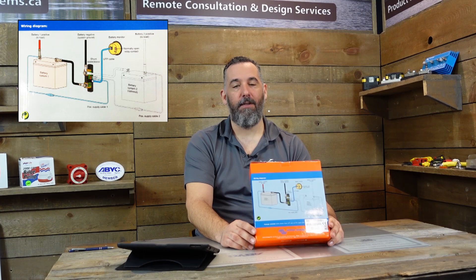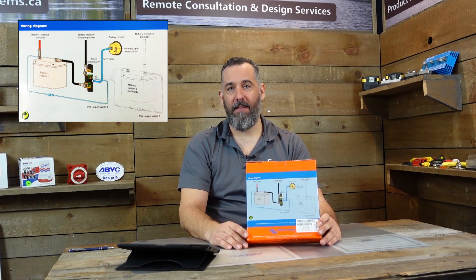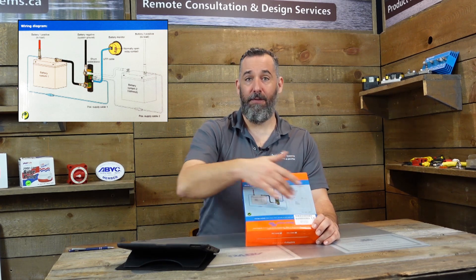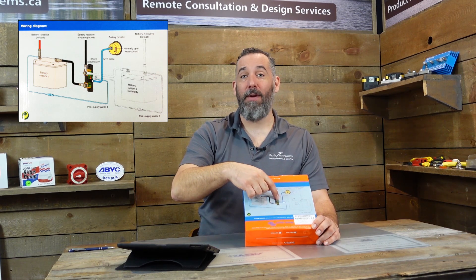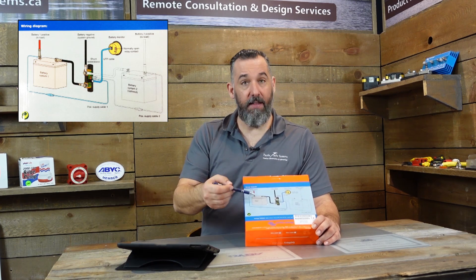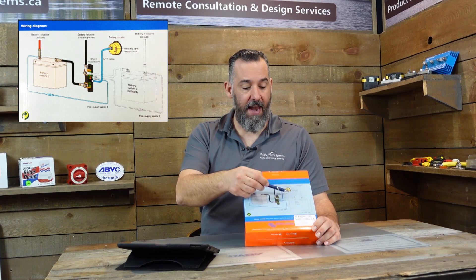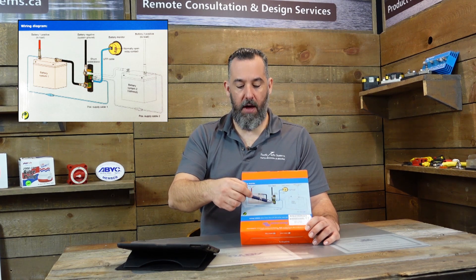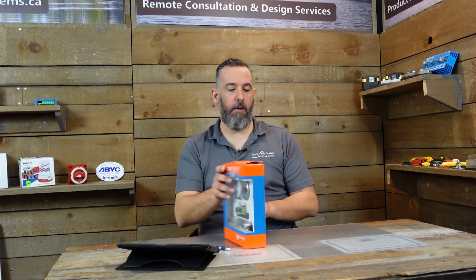Before we start opening, I can't emphasize this enough — Victron is amazing. They actually included a wiring diagram giving you a sense of the scope, and even better, they show what happens if you have a second battery and where that second battery's wiring goes. They're saying: this is a battery monitor for one battery, but if you have a second one, make sure the negative connects to the load side of the shunt — otherwise you'd be measuring current for both batteries.